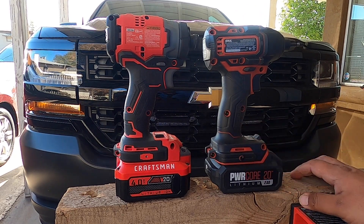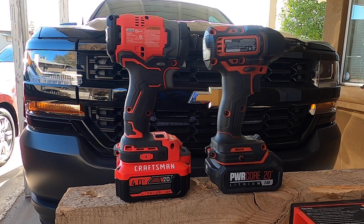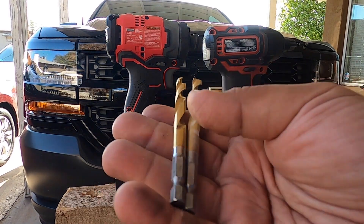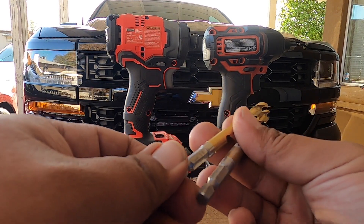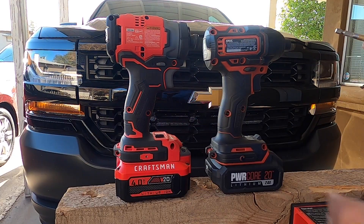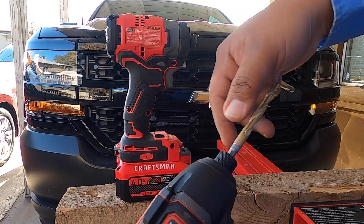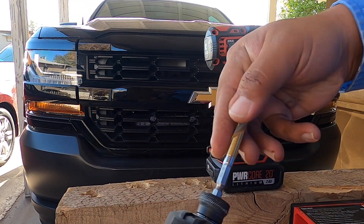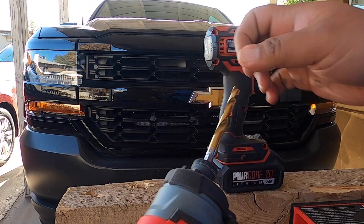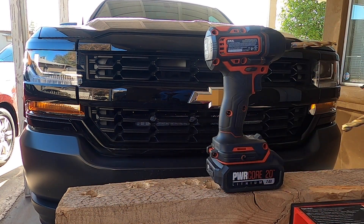We've got a pair of 5/16-inch Milwaukee bits. On the Skill, there's no quick-insert collar, so you have to insert manually. The Craftsman does have a quick-insert collar, so bit insertion will be faster on that one.